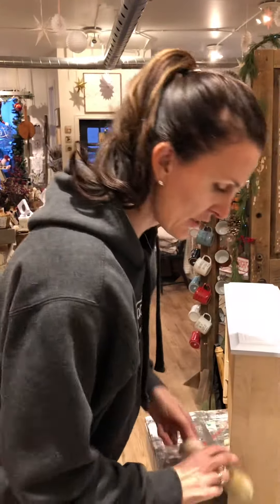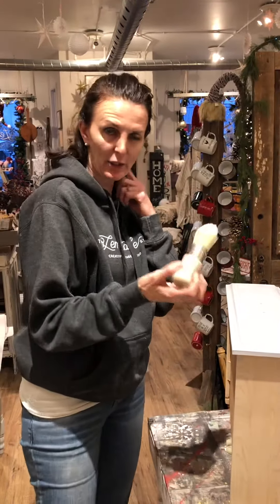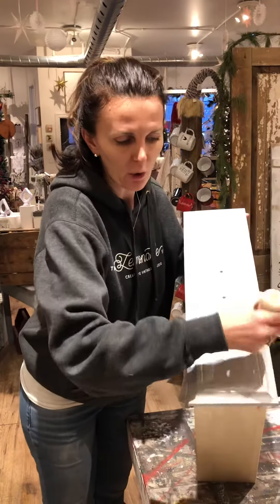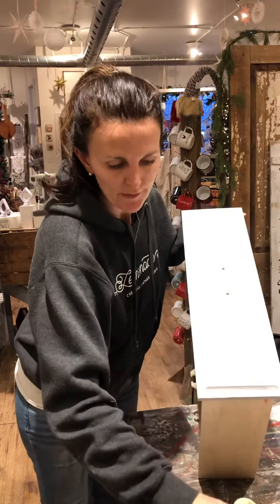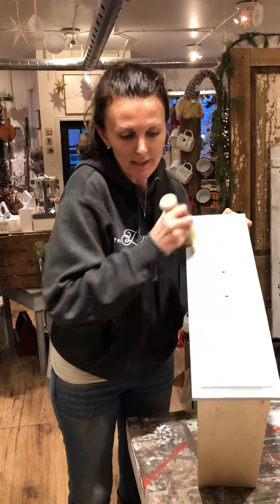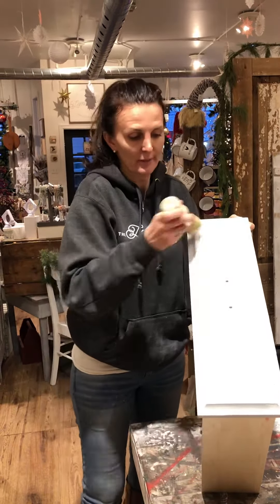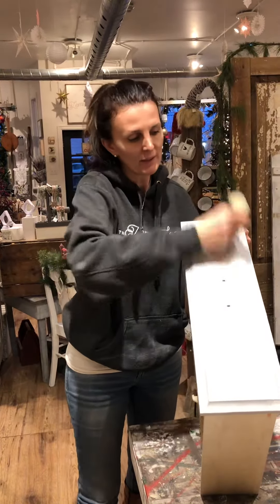Now what I'm going to do is put some white wax on top of the clear wax. I have some white wax on my brush and I'm just going to rub it all over, really working it into these groove lines here because that's where I want the white wax to sit on the piece. This just helps give the piece a bit of depth and texture. See how easy that's going on with this brush?